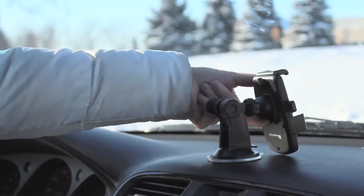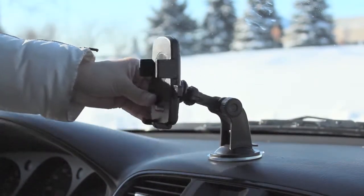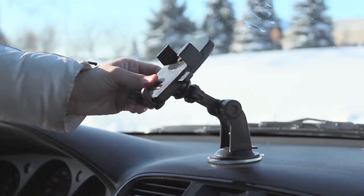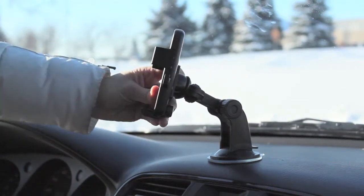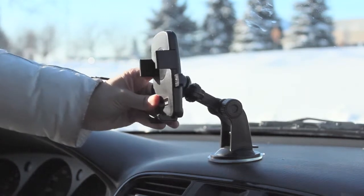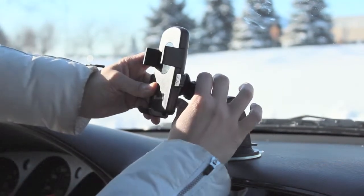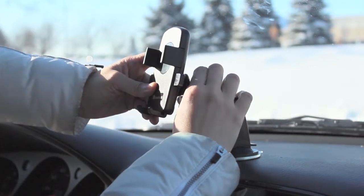There are multiple angle adjustment knobs that allow for full 360-degree adjustment. You can adjust your device to any angle you like. Once you've found the perfect position, tighten the knob and you're good to go.